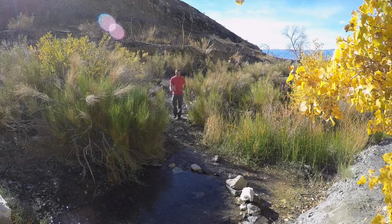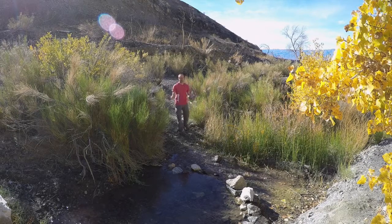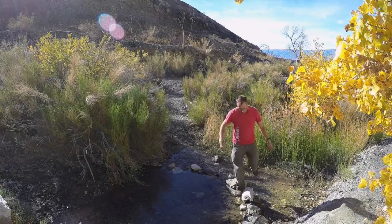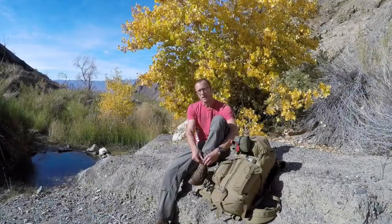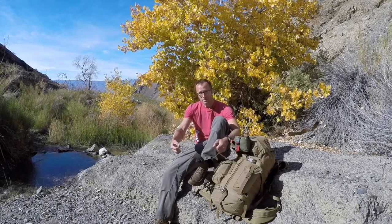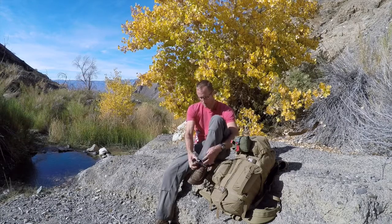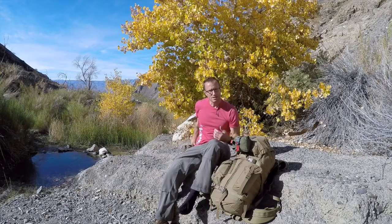They allow me, in places like this, rather than trying to do these magical leaps and fall in with my pack, to walk through the water where I need to and end up with dry feet at the end. As great a material as Gore-Tex is — and it does breathe — it doesn't breathe as much as other materials, and I've yet to find a pair of Gore-Tex minimalist boots. So this is the elegant solution.